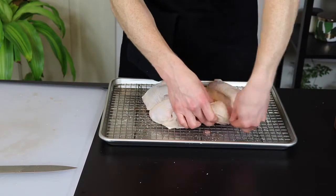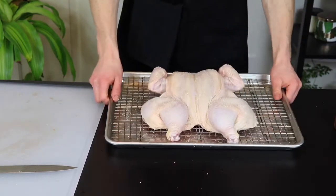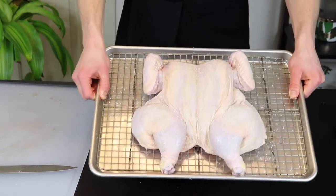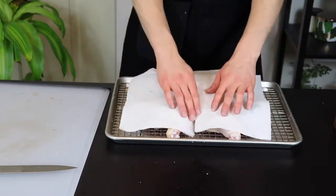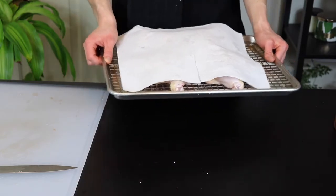Now that it's salted, we're just going to place it in the fridge until we're ready to cook it. I like to tuck the wing tips under like so to prevent them from burning as they cook. You don't want to wrap it up or anything here because we want to allow the skin to dry out as much as possible. I like to at least cover it with a paper towel though so I don't have to stare at a raw chicken every time I open my fridge. So now that the preparation is done, I'll see you all tomorrow when it's time to cook the chicken.